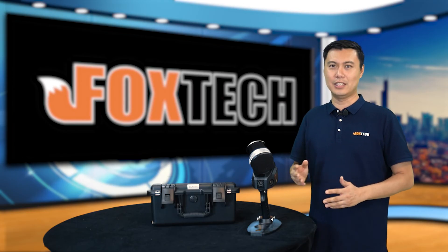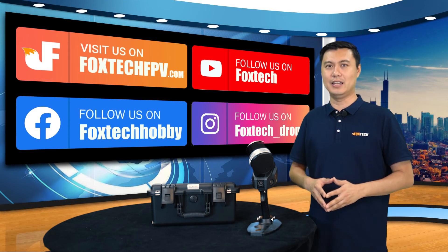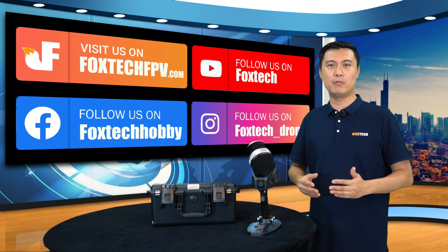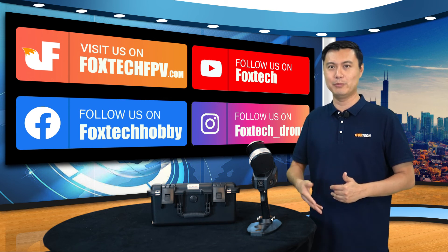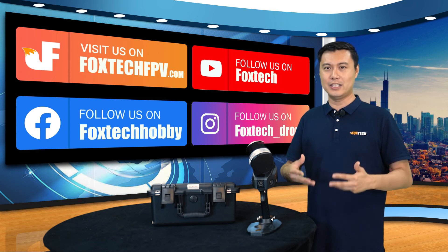If you are interested in this equipment, you can go to our website, which is foxtechfpv.com. You can also find a lot of interesting things on our social media like YouTube, Facebook, Twitter, and other social media, and you can join us and find more up-to-date news.